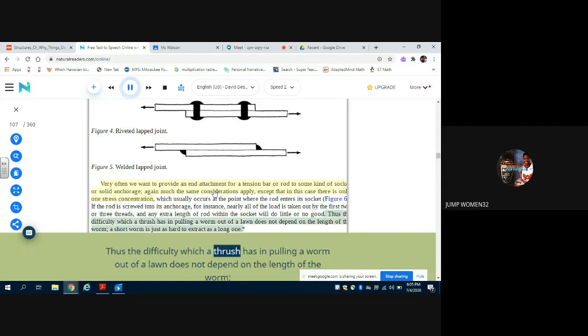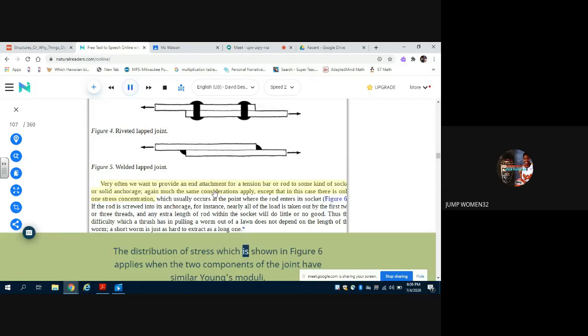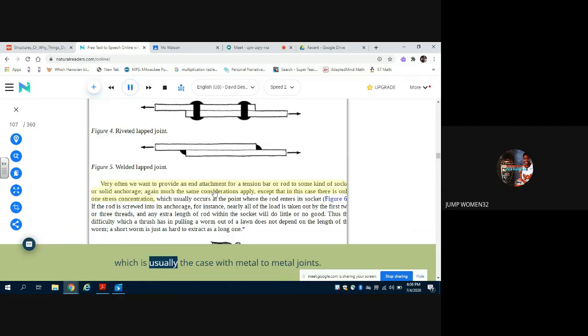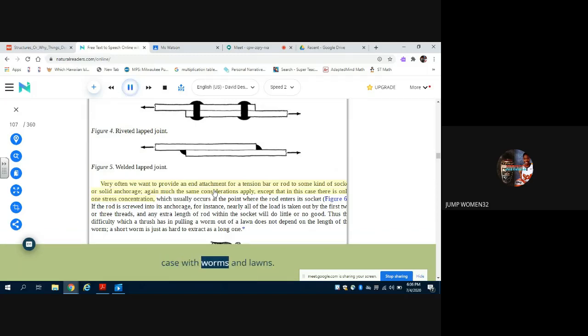Thus, the difficulty which a thrush has in pulling a worm out of a lawn does not depend on the length of the worm — a short worm is just as hard to extract as a long one. The distribution of stress shown in figure 6 applies when the two components of the joint have similar Young's moduli, which is usually the case with metal-to-metal joints. It also applies when the rod or tension bar is less stiff than the material of its socket or anchorage, which appears to be the case with worms and lawns.